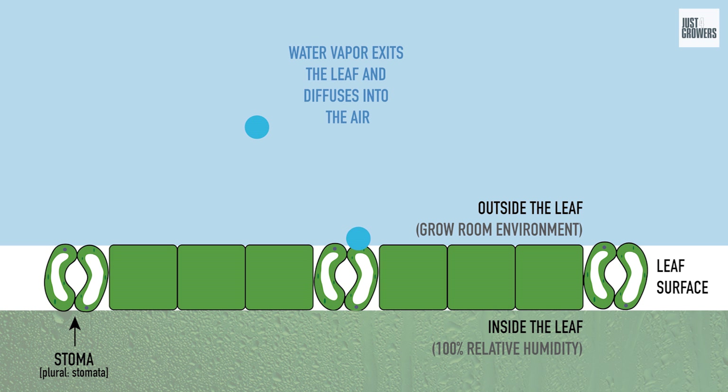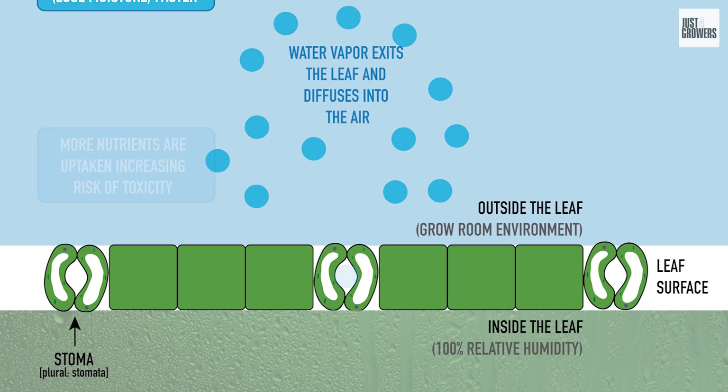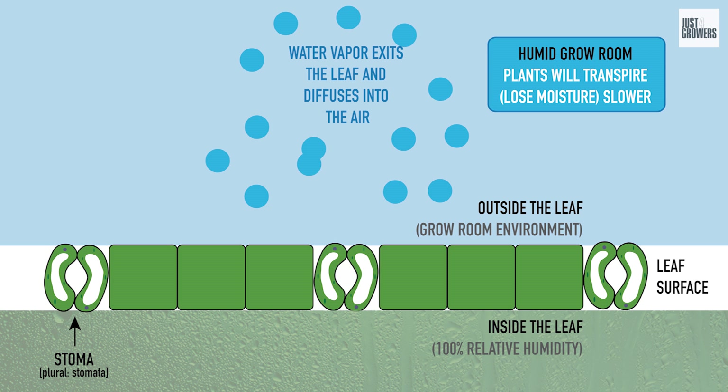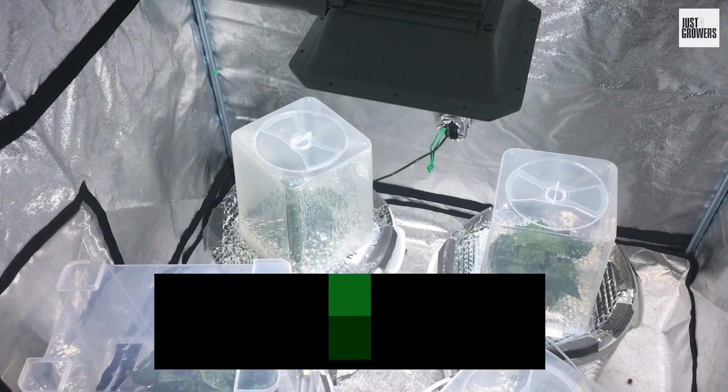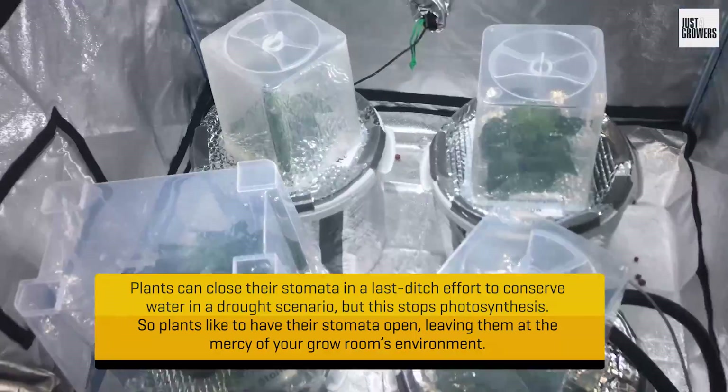When humid and dry air meet, they try to equalize and balance out. So if your grow room is hot and dry, water vapor will exit your leaves more quickly, increasing the transpirational demand on your plants. Whereas the air in humid grow rooms isn't so different to internal leaf conditions, so less water vapor can escape. VPD is a measure of the drying effect of the air around your plants.